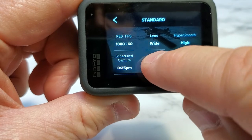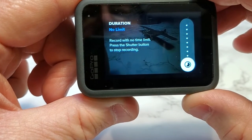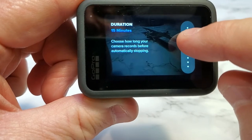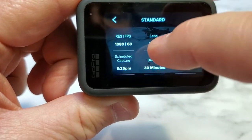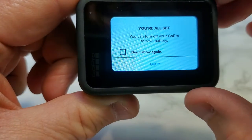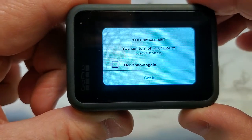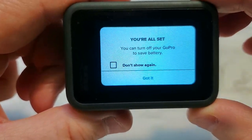Let's do a duration now. No limit means it's just going to start recording at 8:25 and never stop. So let's say we want to record for 30 minutes. Now when I go back to my video, it says I can turn the GoPro off to save battery — that's a really nice feature. This thing is going to start even if I don't leave the GoPro on, because leaving it on for three hours would run the battery down pretty quick.